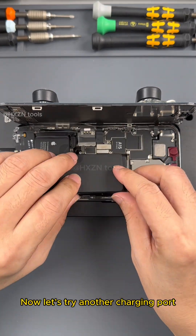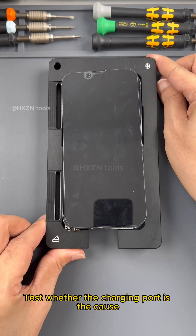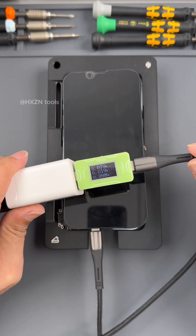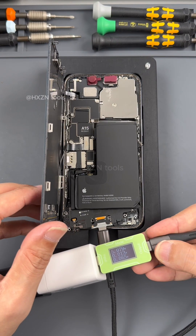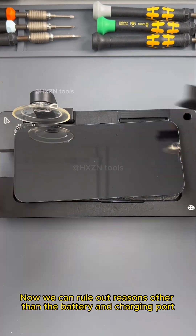Now let's try another charging port to test whether the charging port is the cause. We have installed a new charging port, but it's still not charging. Now we can rule out reasons other than the battery and charging port.